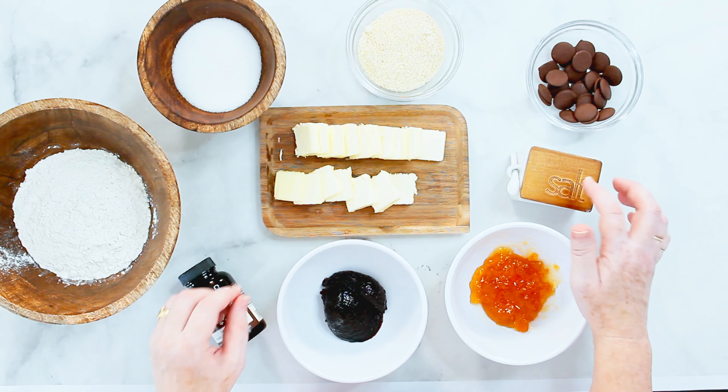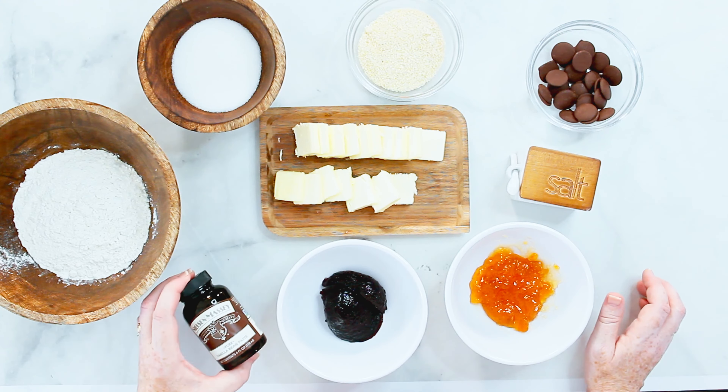You also need butter, a pinch of salt, some vanilla extract or some vanilla paste, which I prefer to use. Then some jam — I have some black currant and some apricot jam — and also some chocolate to melt later.